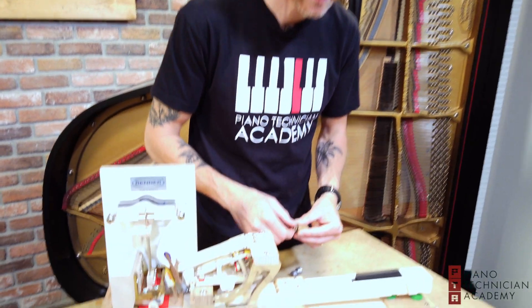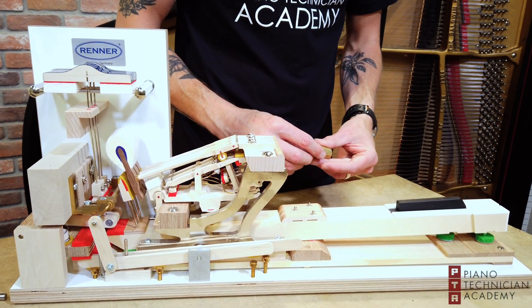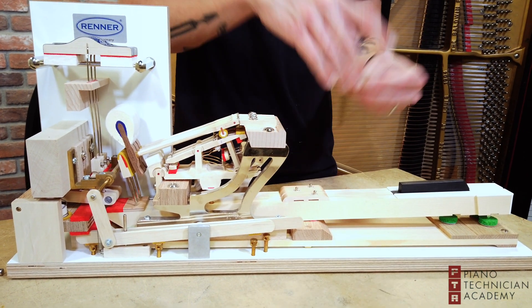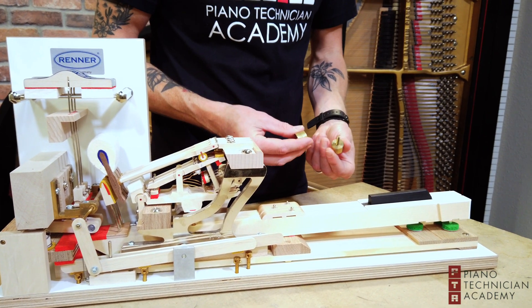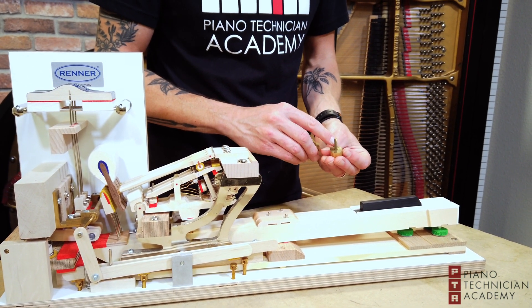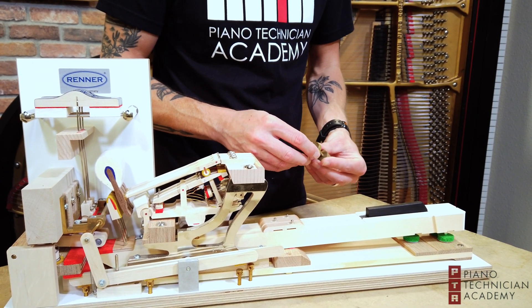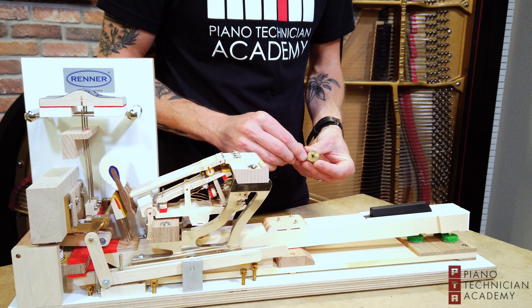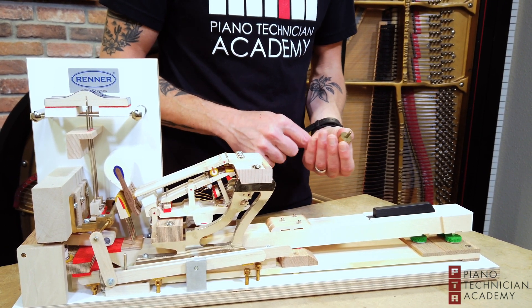You want to have about 50 to 55 grams of down weight. I prefer it to be a little bit heavier so I'm going to go for about 54. Each one of these rings has a number on it — this one says 32, this one says 16. I'll add those together and I'm at 48.